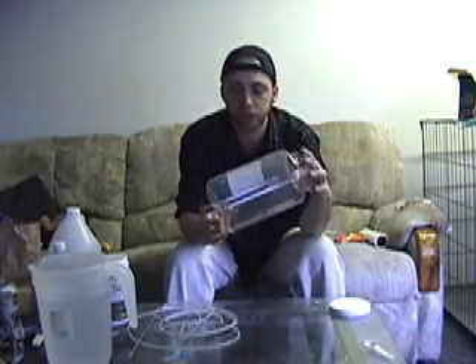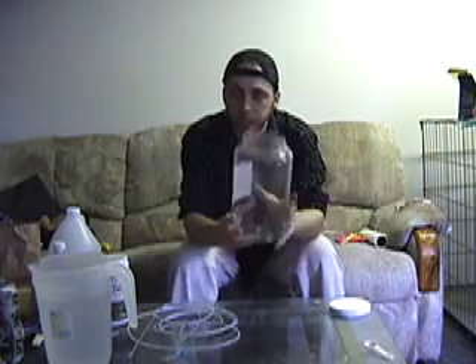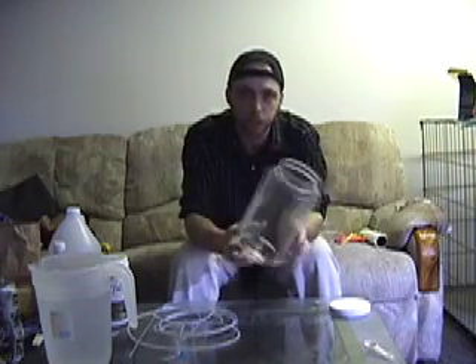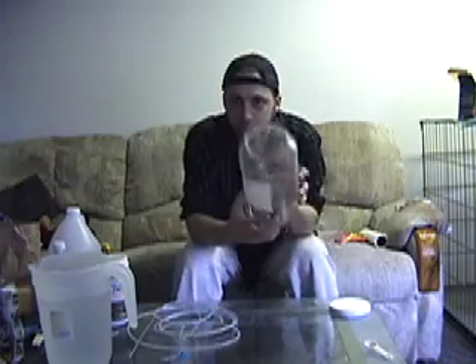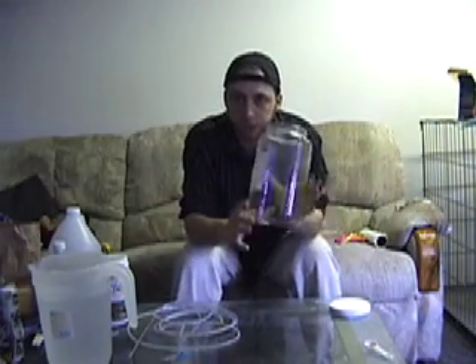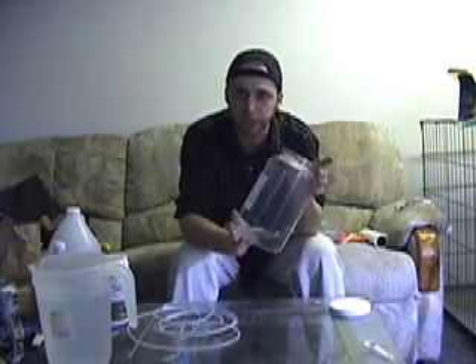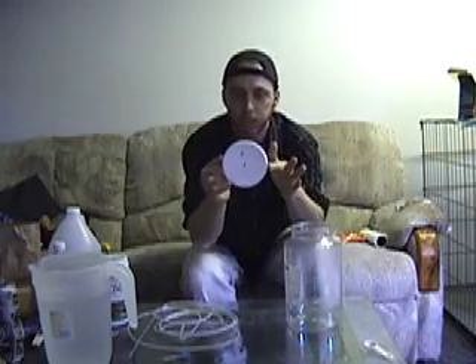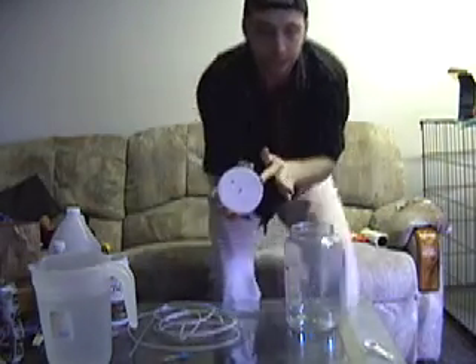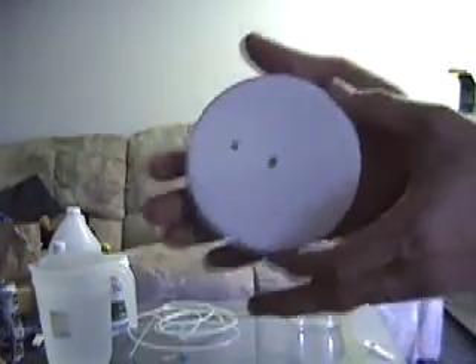Basically, what we're going to start with is a one-gallon Rubbermaid container. If you remember from the other episodes, this is the same one I've been using — I've got a smaller version for my phytoplankton, and this is the same one I use for my rotifer cultures. The setup's a little bit different. We've got two holes drilled in the lid, instead of just one.